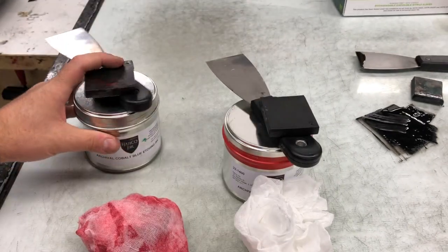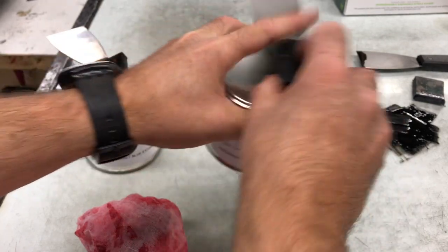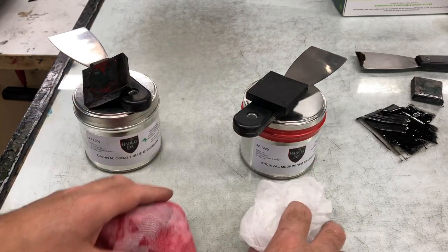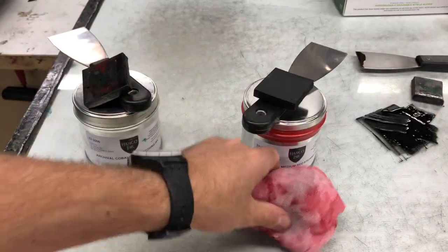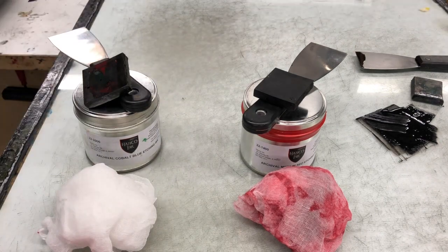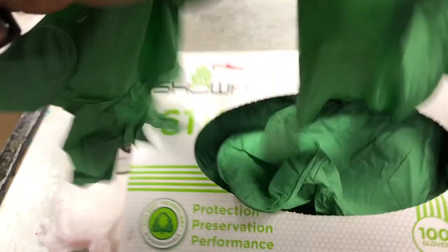Things get a little more complicated when you're printing multiple plate etchings. For every plate, presumably, you're needing a different color. And for each color you're going to need an ink knife, a rubber squeegee, and a dedicated piece of tarlatan. This is why you often will see multiple colors of tarlatan hanging. You're also going to need gloves — different gloves for each color.